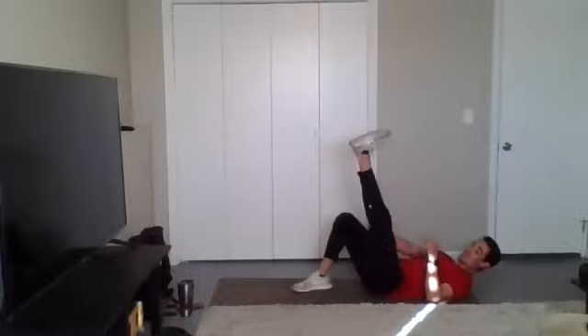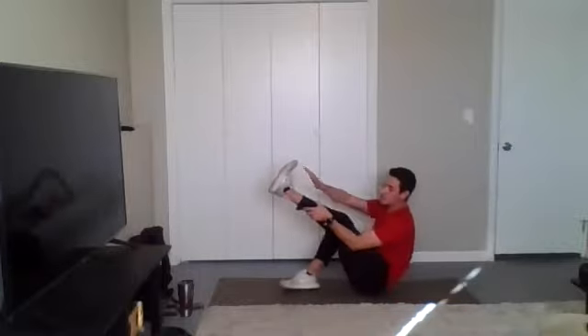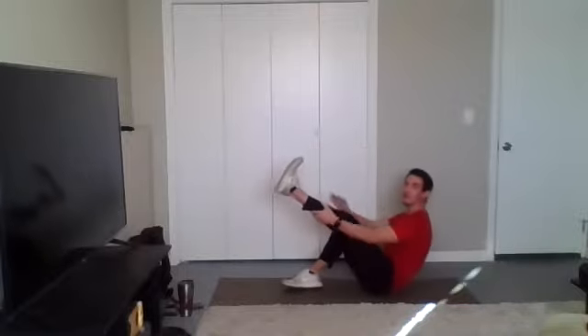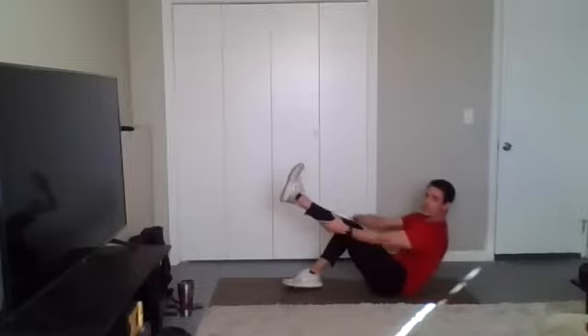All right, switch legs. Same thing on the other leg. Stay with it. Almost there. Time.